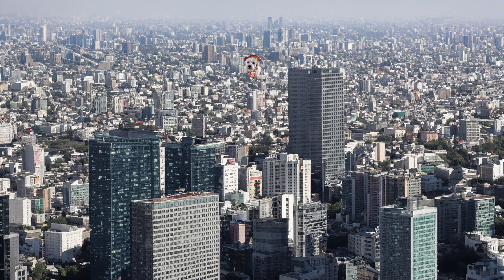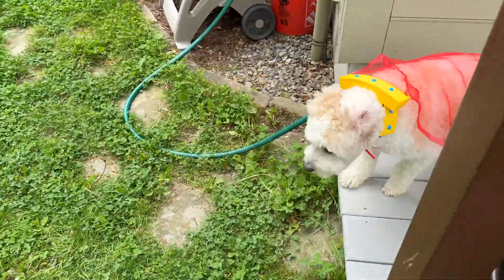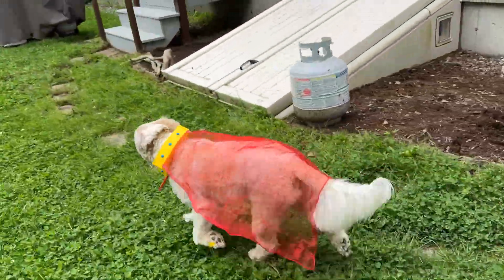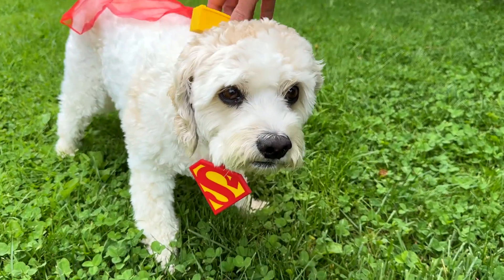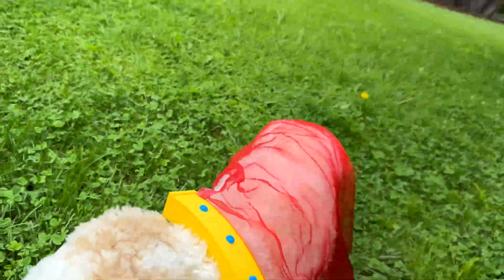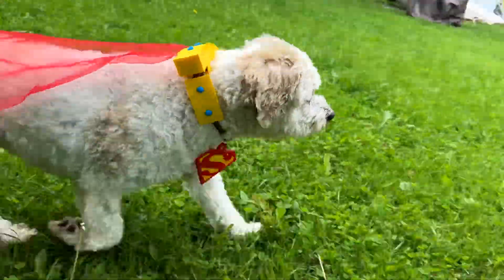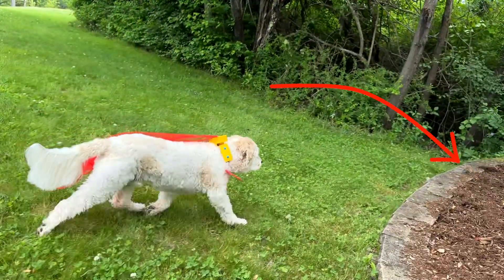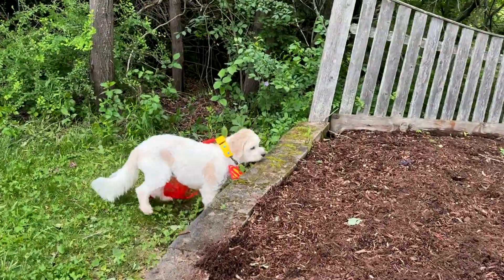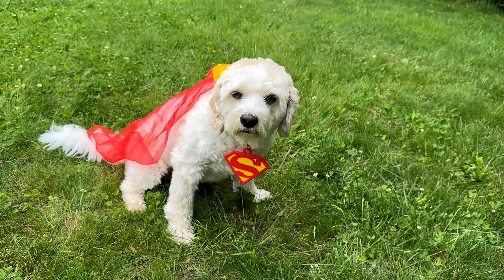It's a bird. It's a plane. No, wait — that's Tucker the Superdog to the rescue! Luckily, Tucker the Superdog landed at my house. Chipmunks have infiltrated our backyard and are digging a network of tunnels. Please save us, Tucker the Superdog. Thank you, Tucker the Superdog, for saving us from chipmunks.